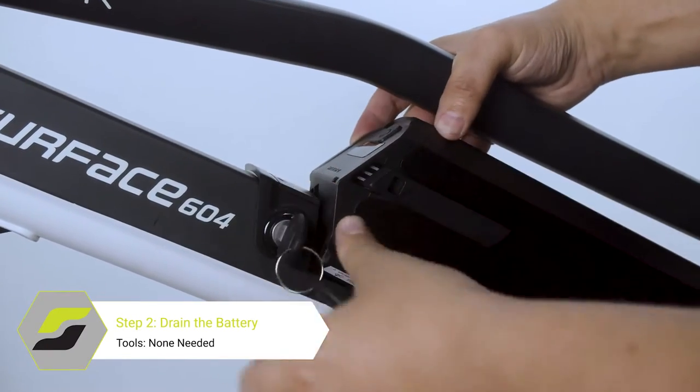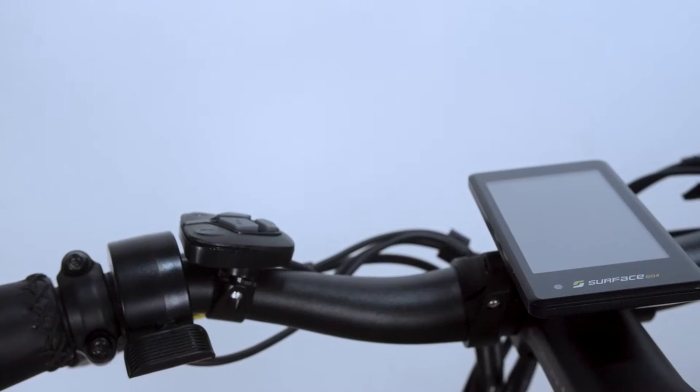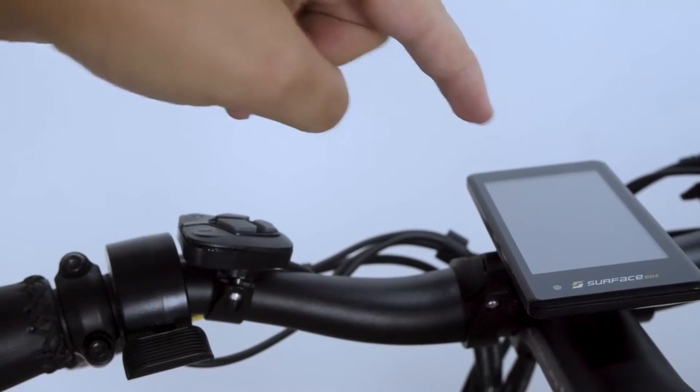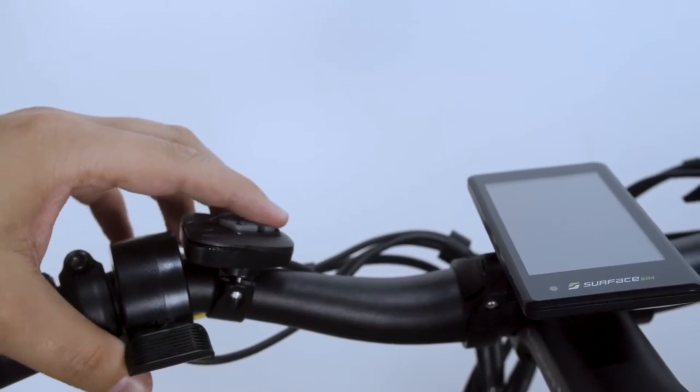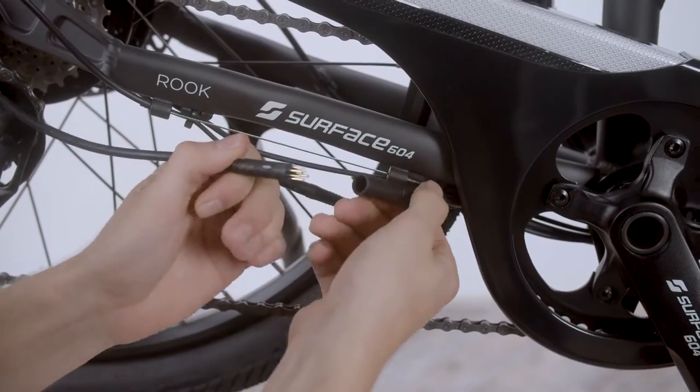Next, we will need to remove the battery. Make sure to hold the power button down to drain the remaining current in the controller and motor. Next, disconnect the motor wires on the bottom of the bike.